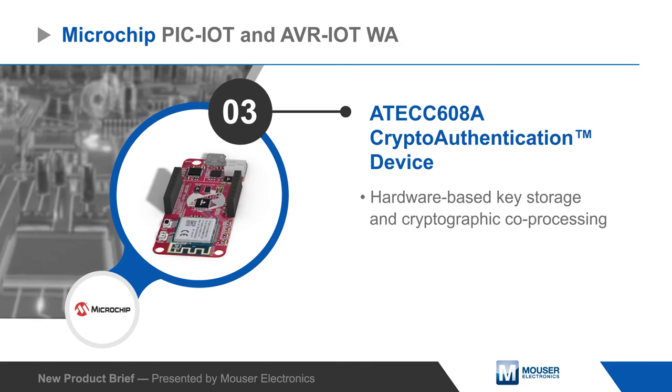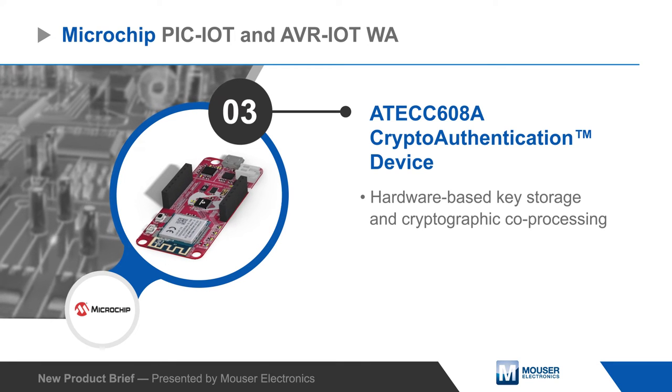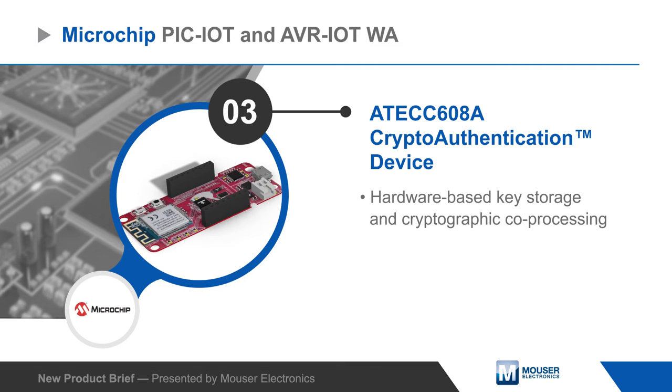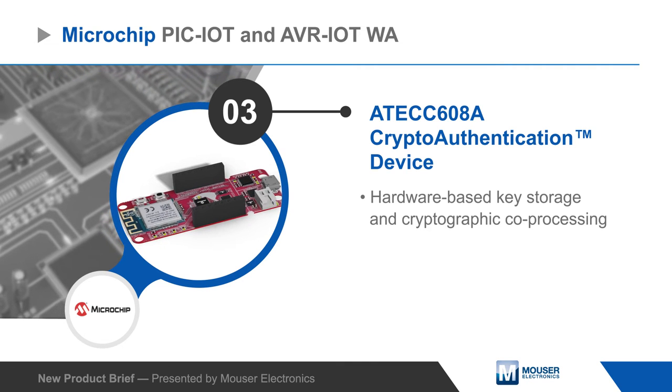Data is kept secure using the AT-ECC608A Crypto Authentication Secure Element, which provides hardware-based key storage, cryptographic processing, and secure boot support.